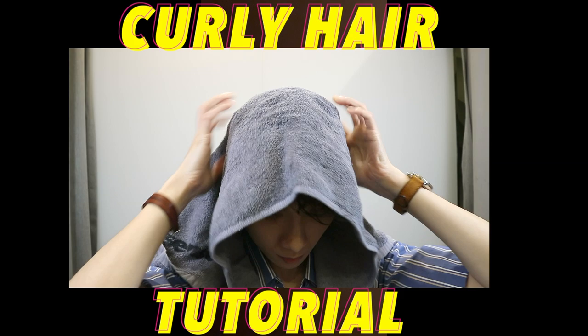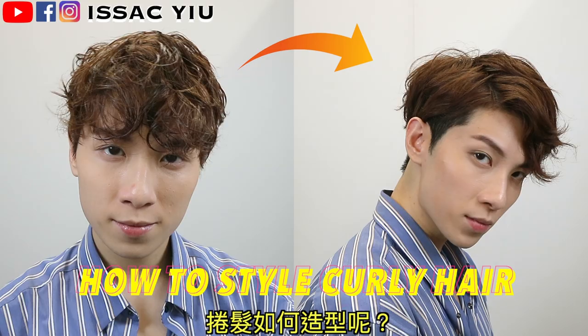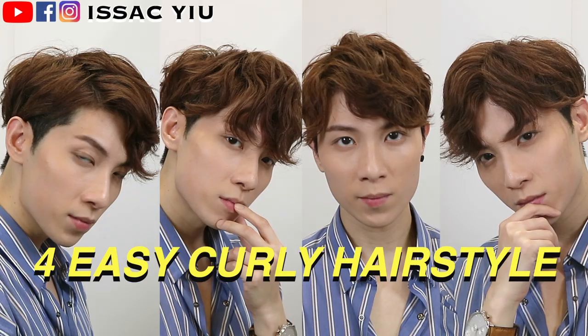Yo, what's up everyone, it's Isaac here. Welcome back to my YouTube channel. In these videos, I would like to show you how I fix my curly hair.